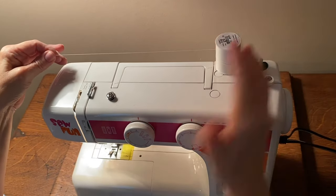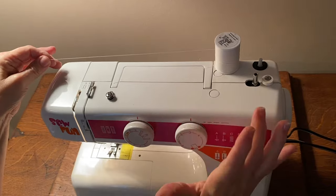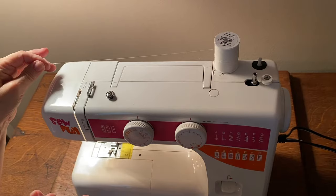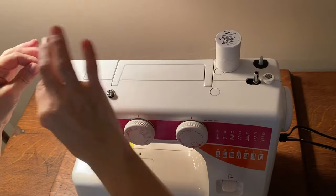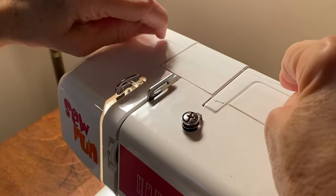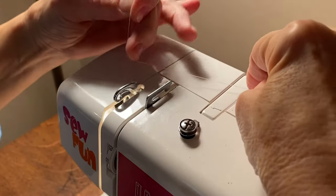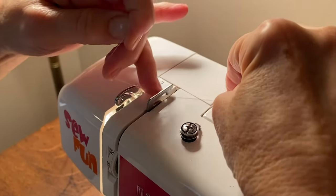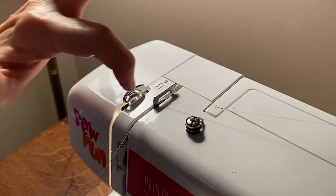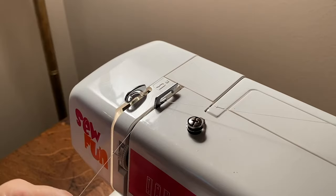On our particular machine, as we learned in the anatomy video, it is numbered, and that's going to help you get the thread through the machine. We're going to start on top where it says number one. Take the thread and pull it through the first thread guide, which is number one on the top.